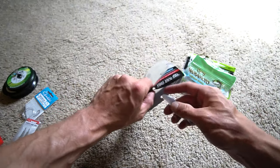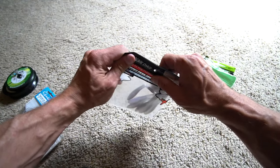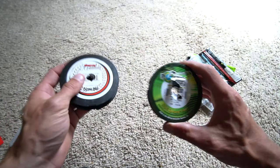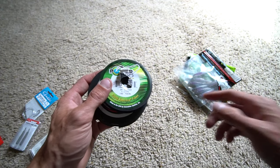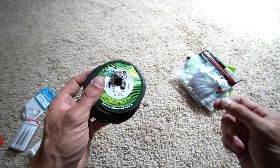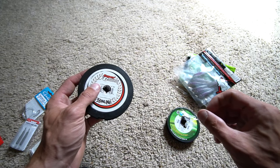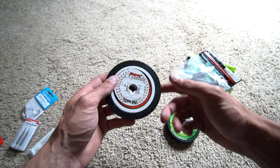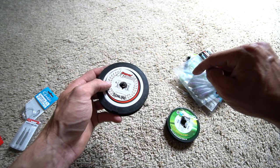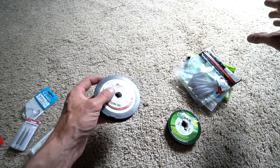People will ask: have I ever used straight fluorocarbon for a drop shot? Yes I have. Will it work? Yes. But why do I use braid to fluorocarbon? Braid has no stretch, braid has very low memory, and braid is very sensitive. I wouldn't throw it on straight braid, but when you connect a leader to it, fluorocarbon has close to the same light refractive properties as water. So when you put that fluorocarbon leader onto your braid, you're going to have all that strength and sensitivity.